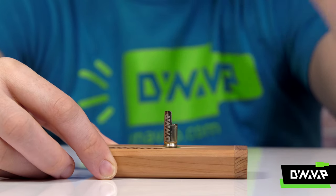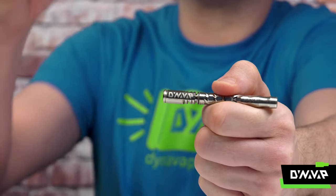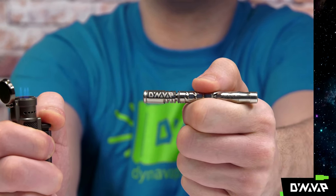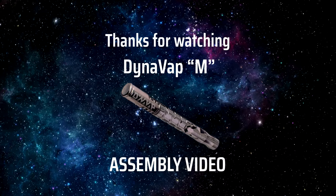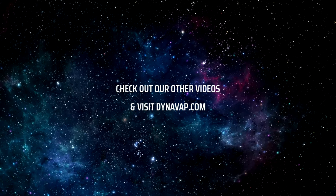To learn how to adjust your cap, click on the video on the top right. Now your DynaVap M is ready to be used. Thanks for watching this quick video on the DynaVap M assembly. Check out our other videos for more information.